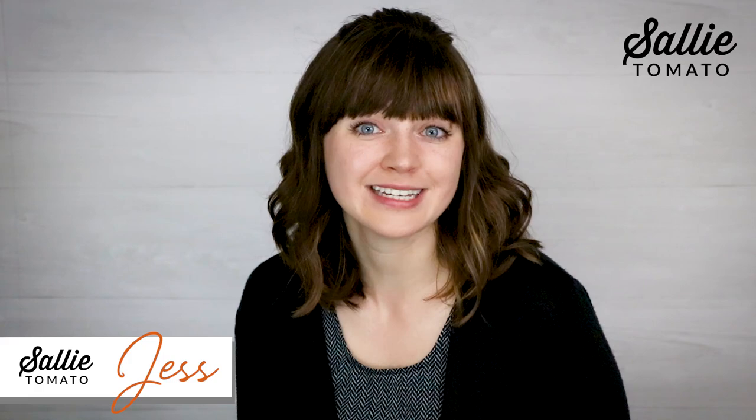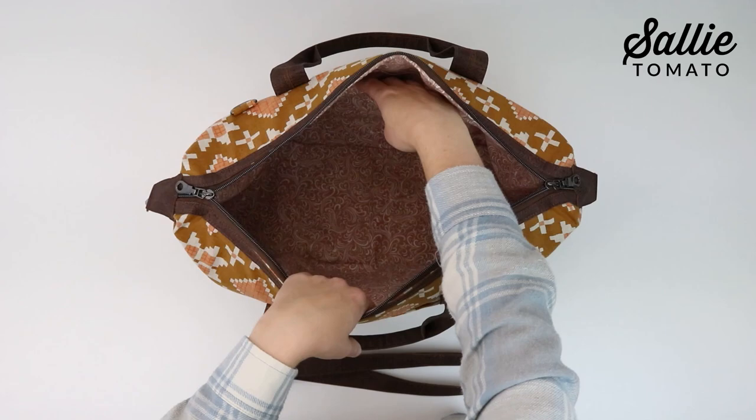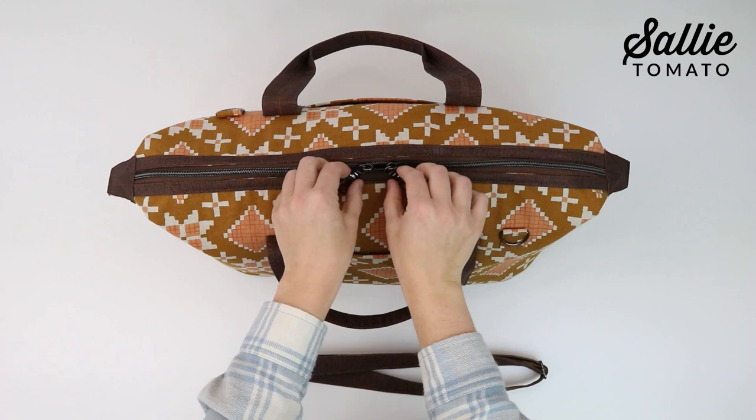Hey everybody, my name is Jess and today I'm going to share with you how to make Casey, a roomy duffel bag pattern. I designed this pattern so it is simple to make yet features luxury elements for a high-end look. There's plenty of room inside to fit everything you need for a weekend getaway. The name and design of this pattern was inspired by the classic TV series Ben Casey and two of my best friends who love to travel.